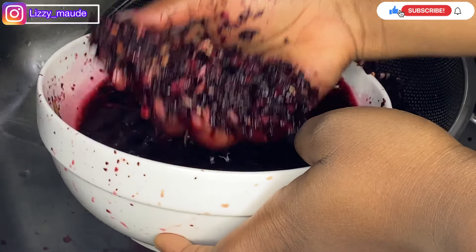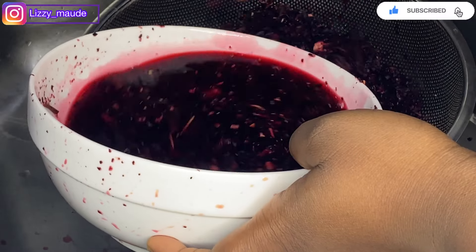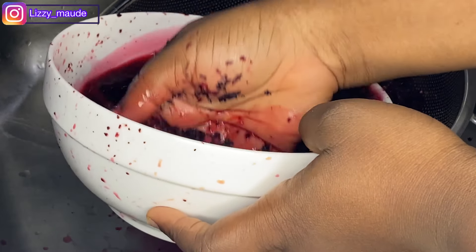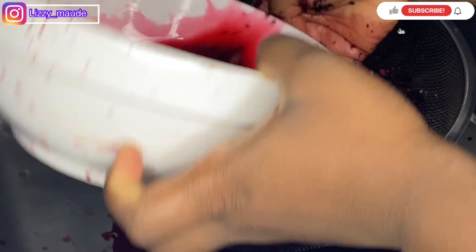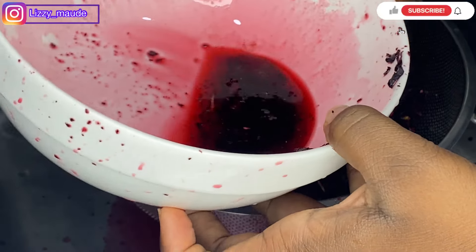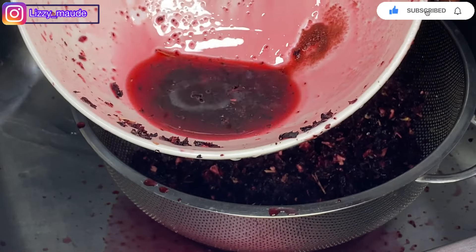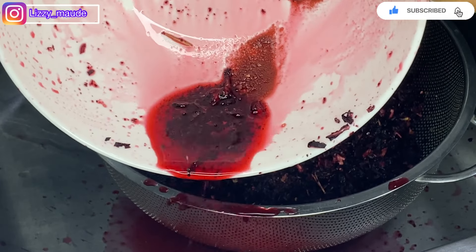I love to use this tiny zobo leaf. Whenever I use the bigger ones, my zobo is normally not thick, so I prefer to use this smaller one. Can you see the dirt in this? So you see why you have to wash your zobo — can you see?